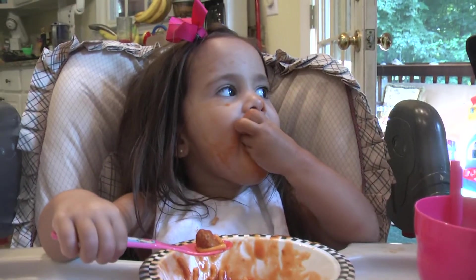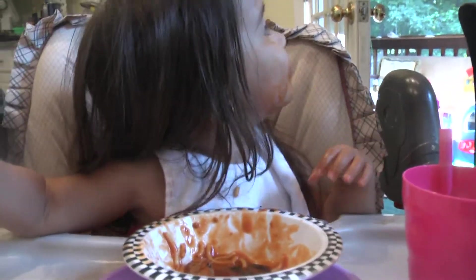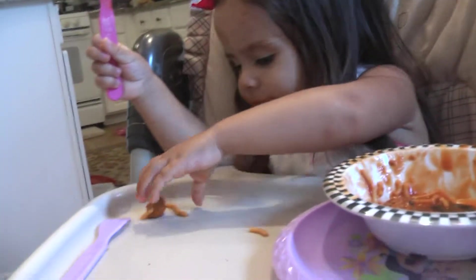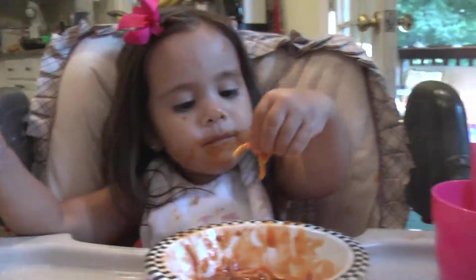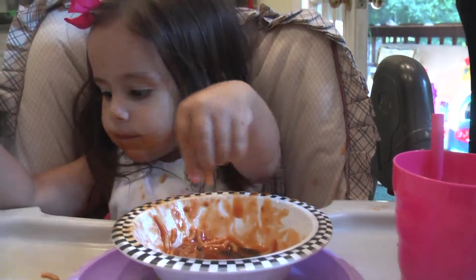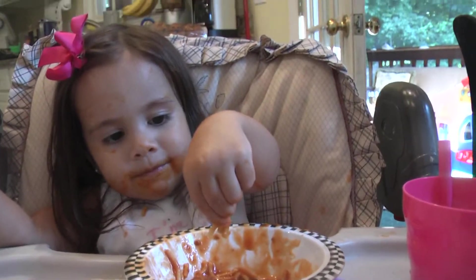Okay, how to eat spaghetti. Step one, drop it on the tray, pick it up, put it back in the bowl, make sure all the pieces make it back in the bowl, and then what do we do?